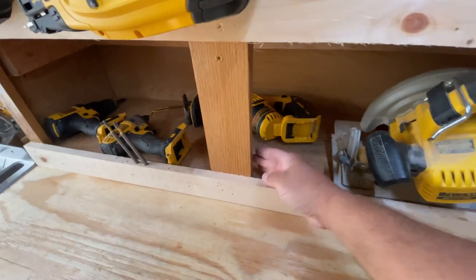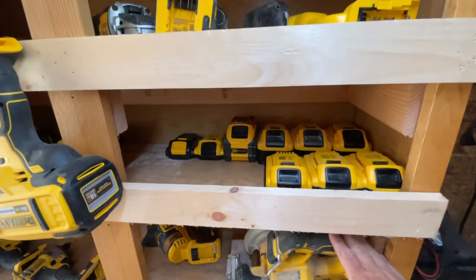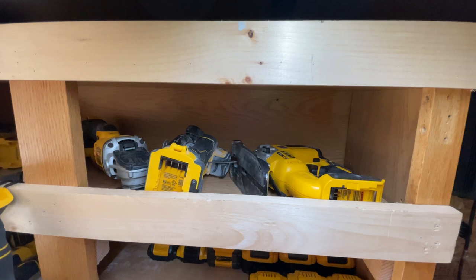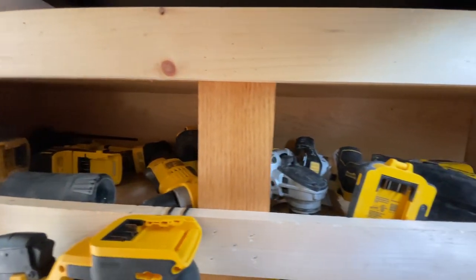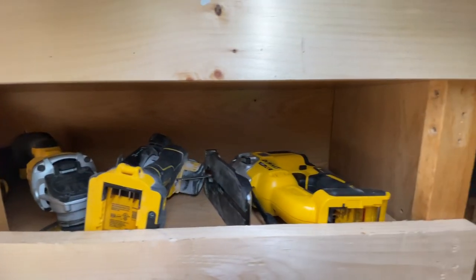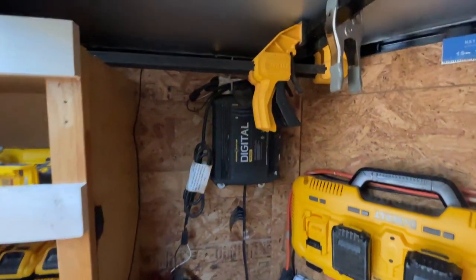The Sawzall and oscillating tool usually go right here. We've got the old circular saw, and this is our bank of batteries. We also have a battery charger. Everything we have is pretty much 20-volt max DeWalt, with a few 60-volt tools as well.